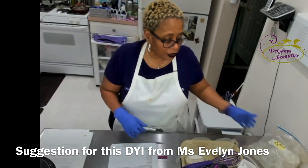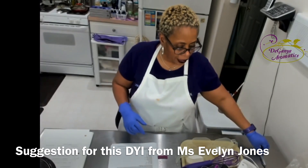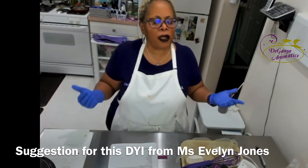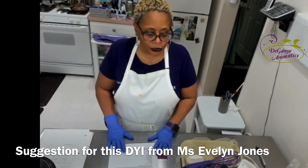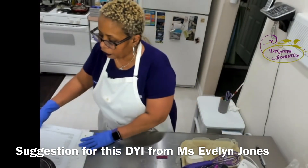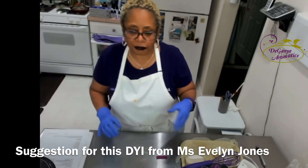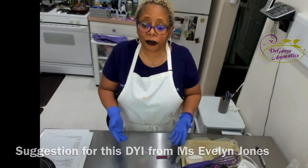It's relatively easy to make. You would have to buy a few products, but I think that once you see what I'm demonstrating, you'll be pretty good. So what we're going to do was actually a suggestion from one of the folks who happened to get into the broadcast — Ms. Evelyn Jones. She asked me about this and we were talking and I told her I would present.